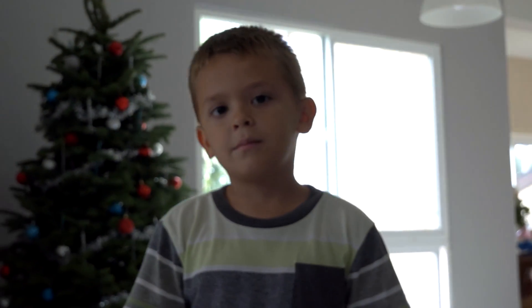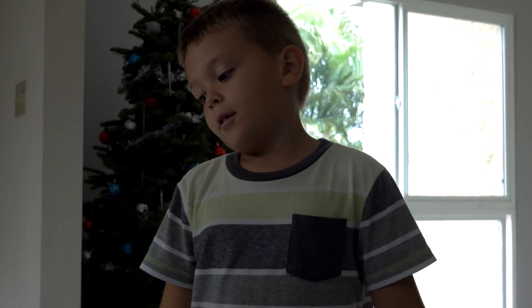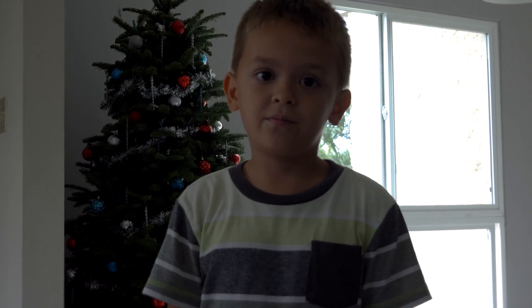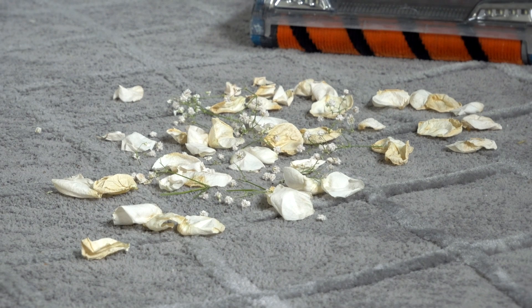This is Marcus and he will be helping out today by vacuuming the stuff while I film it. What do you think — is the vacuum going to do a good job? Maybe yes. We'll find out exactly.